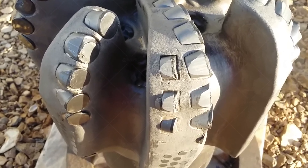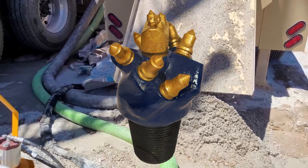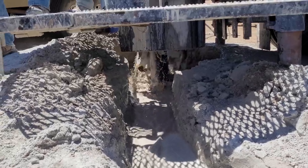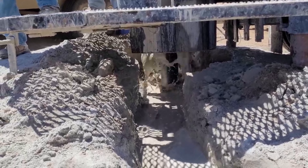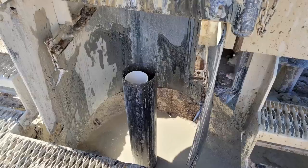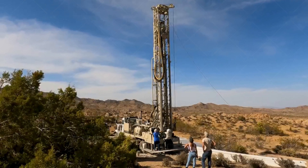If your water well drilling site has a high volume of clay, a claw bit may be useful. A claw bit is designed to use its uniquely shaped fingers to dig into and loosen hard clay that would otherwise be difficult to bore through. These bits are highly durable, and the cutting structures — the fingers — can be replaced when worn.